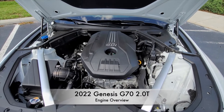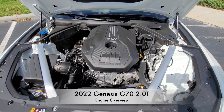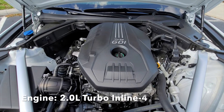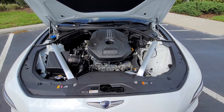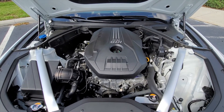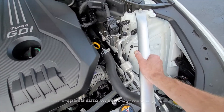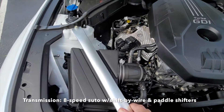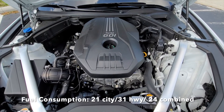The G70 entry level comes with a 2.0-liter inline four turbocharged engine producing 252 horsepower and 260 pound-feet of torque. It's actually pretty peppy — not bad for an entry-level sports sedan. You can see there's some additional bracing for better stability.